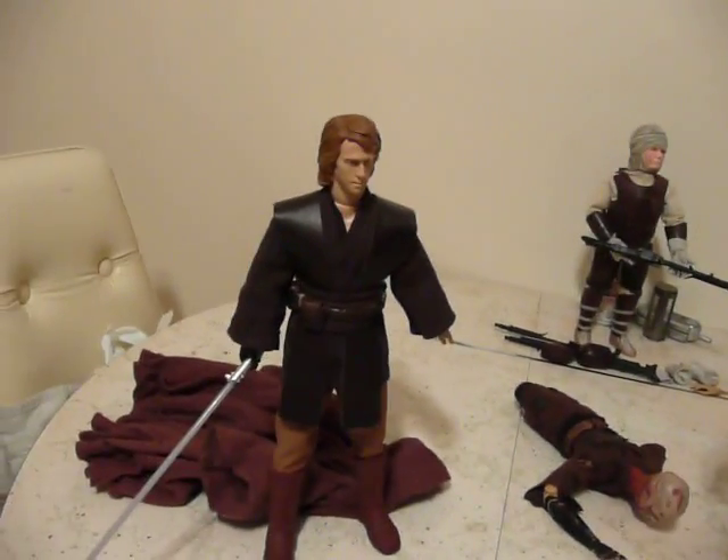Hi everybody, it's Richard once again. This time I'm doing a video review and comparison of the Sideshow Anakin Skywalker Episode 3 version and the Hasbro Episode 3 Anakin Skywalker. Here are the two culprits.